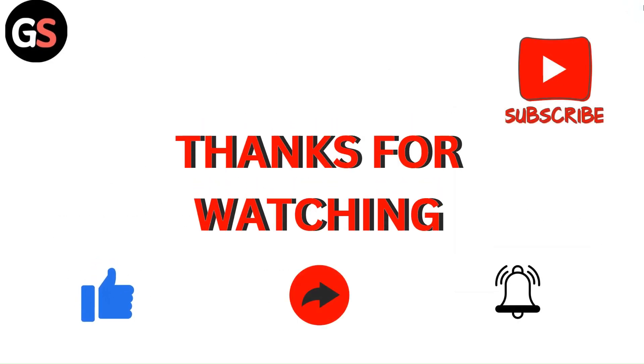Thank you for watching the video. Do like, comment, and share our video. Subscribe to my channel and don't forget to hit the bell icon for upcoming videos.